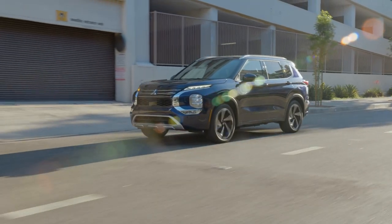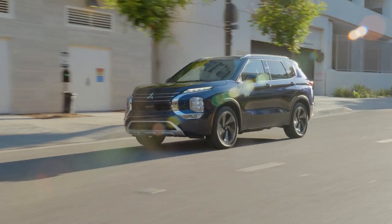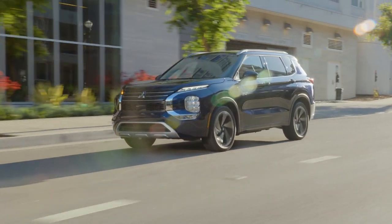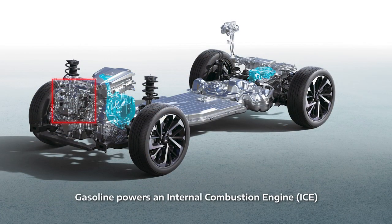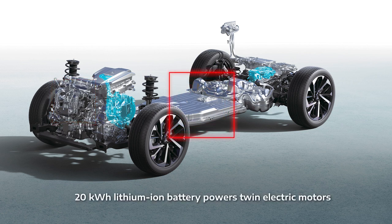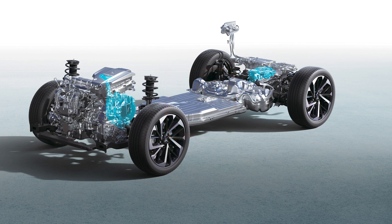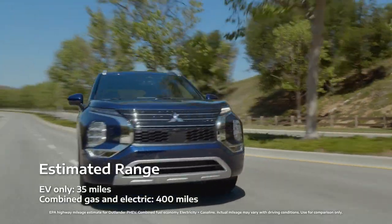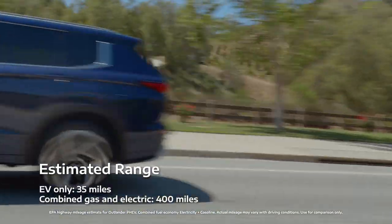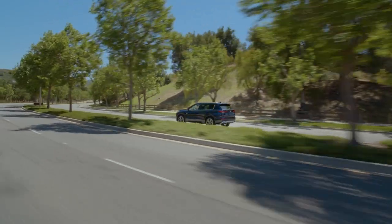As a plug-in hybrid electric vehicle, the Outlander PHEV relies on two different energy sources for power. It uses gasoline to power its internal combustion engine, or ICE, and it uses a 20 kilowatt hour lithium-ion battery to power its twin electric motors. With plentiful battery reserve, the electric motors can do the lion's share of the work. If you stay within the electric-only range of 35 miles between charging, trips to the fuel pump will be few and far between.